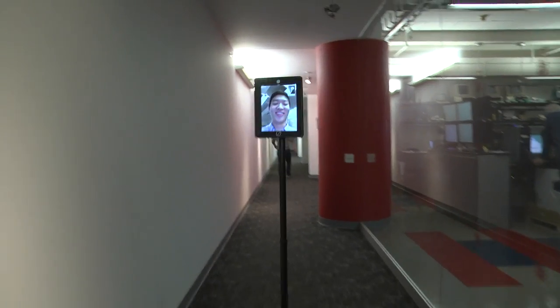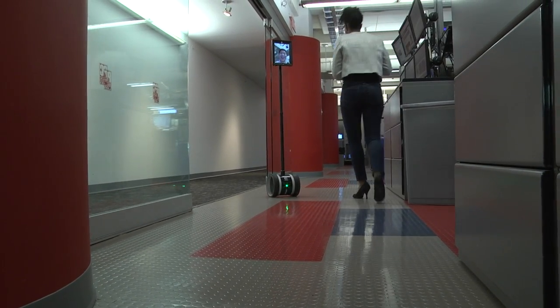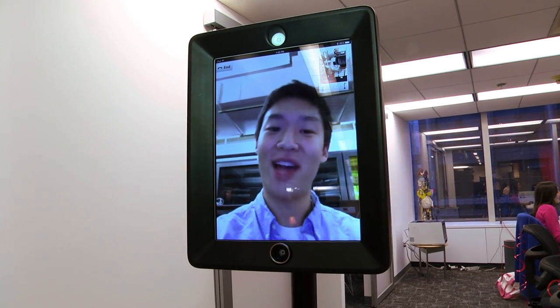Destroy all humans. Be sure to check back at PCMag for a full review.